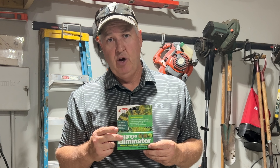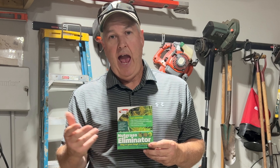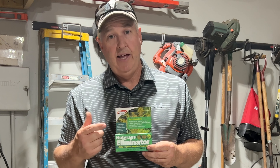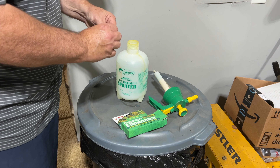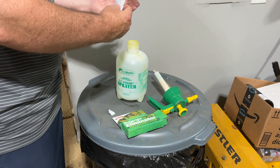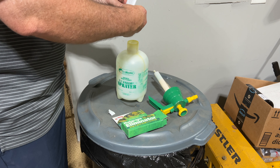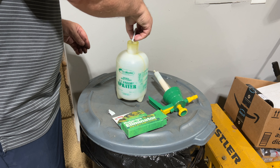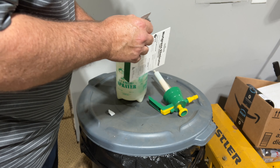But if you want to eliminate them all in one shot, this is the best way to go. I'm going to divide the packet in half, put it in a half-gallon sprayer, and just spray my landscaping and areas of my yard that have nutsedge. I don't need to mix up a whole gallon, so I'll use this little half-gallon sprayer. I'll squeeze about half of it in, pour it in, put the lid on, and shake it up.